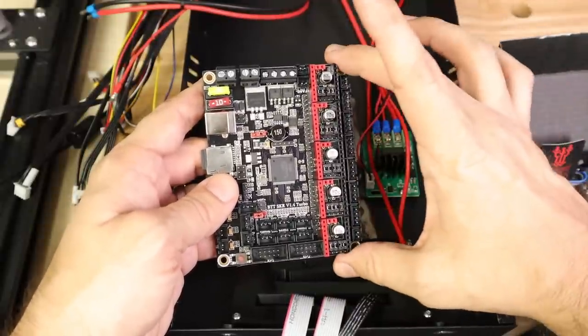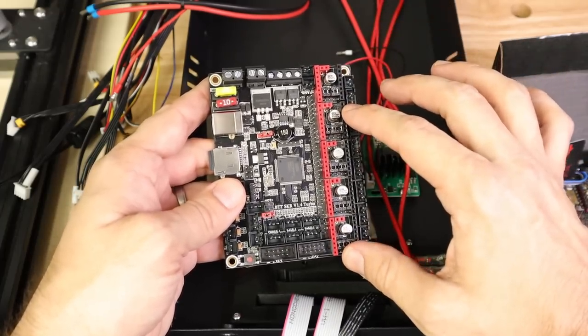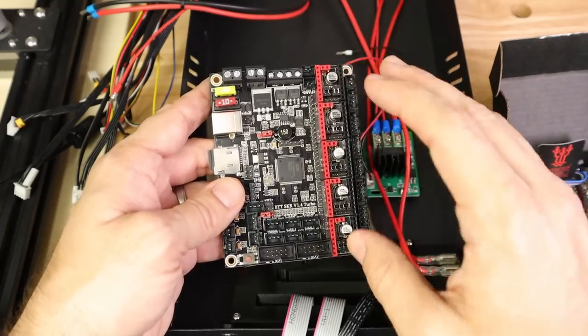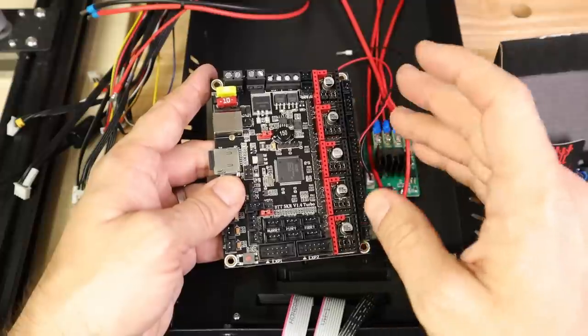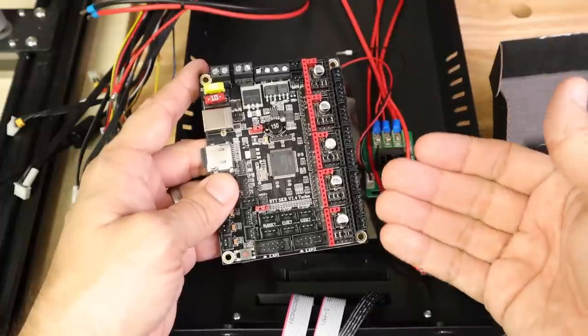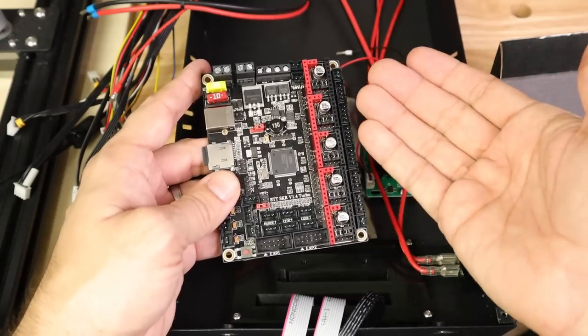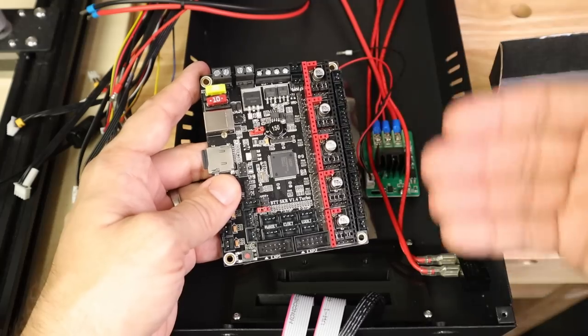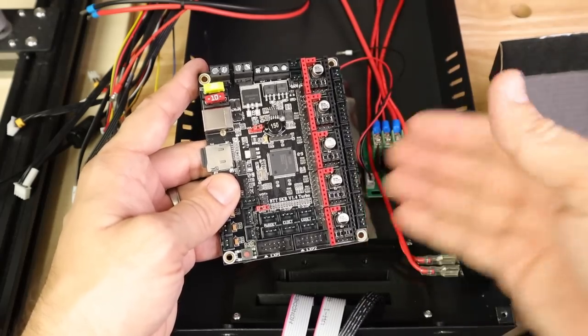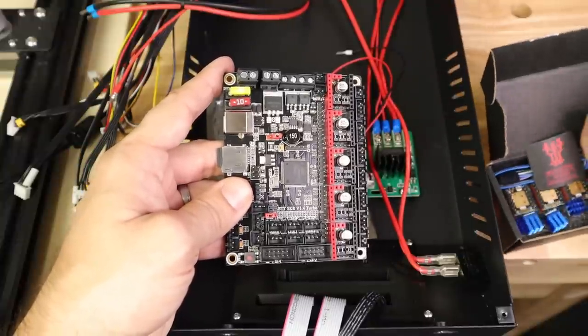Let's get started with the upgrade to the V1.4 Turbo. Here we are with the SKR 1.4 Turbo. The first thing we're going to need to do with this board is install stepper drivers, because this board does not have any on-board, unlike the Mini E3 boards. For this printer, the best choice for steppers are the TMC 2208s. We don't need any of the features of the TMC 2209s — no extra current and no sensorless homing because we have end stops.